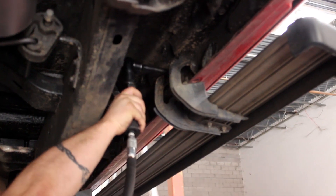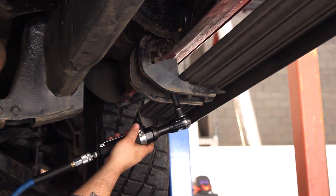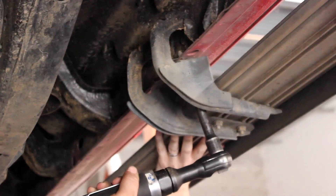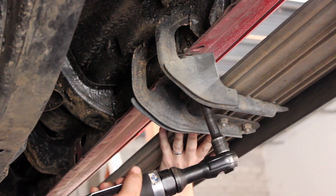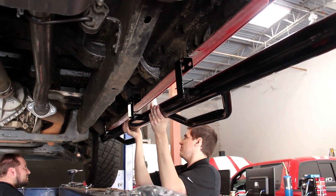To install them, it is as simple as unbolting the stock sidesteps, if applicable, then bolting up the new nerf bars in their place. It always helps to have a second pair of hands around to help you take off the stock unit and hold the new one in place while you bolt it up.